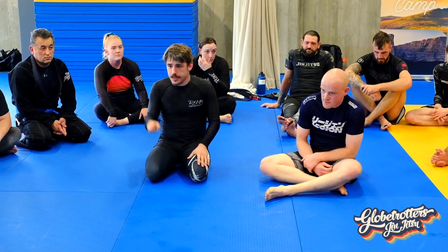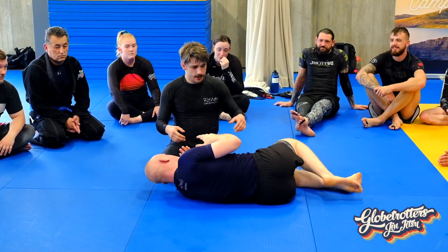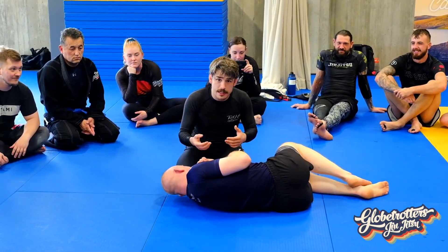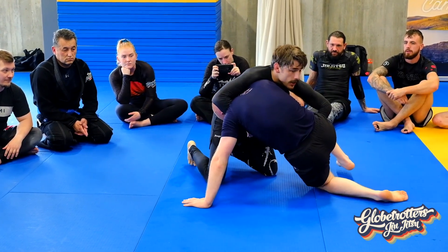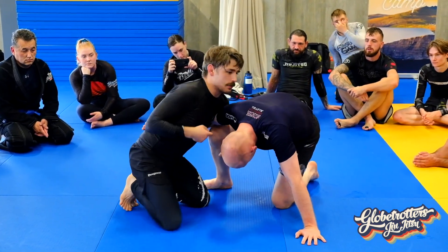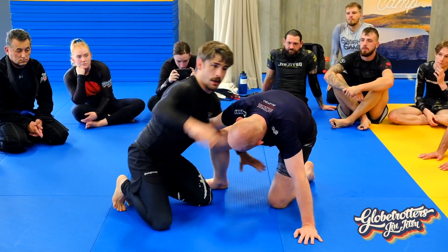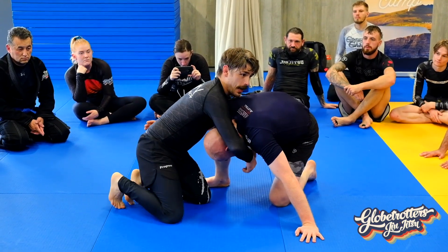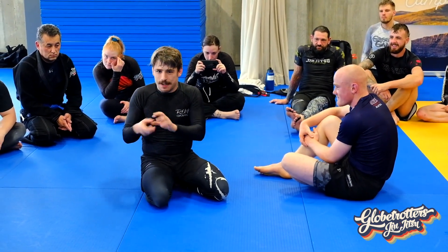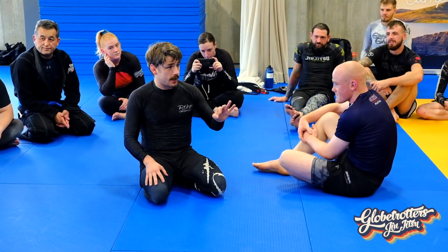That's the general gist of what we're covering today. The main takeaway: any time someone tries to come to their knees, come to your knees. He's going to have to bring his knee up. If the knee comes up, it's going to be close to the head. If head and knee are close together — cradle. That's it. I'm going to do a drill first to make sure we know exactly what we're doing.